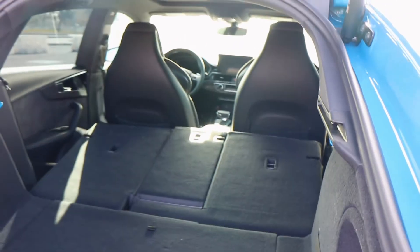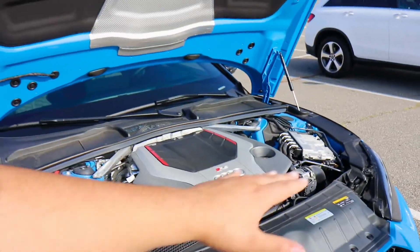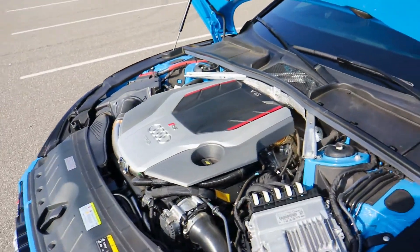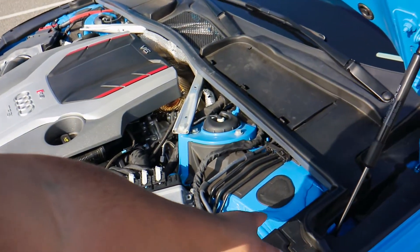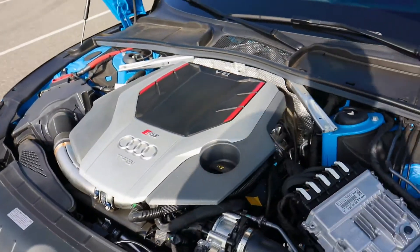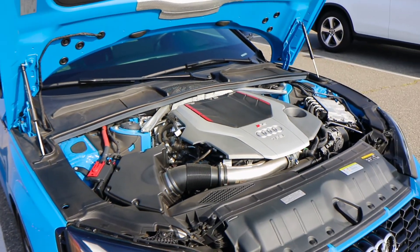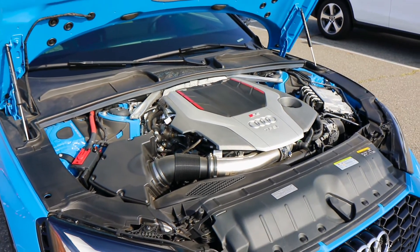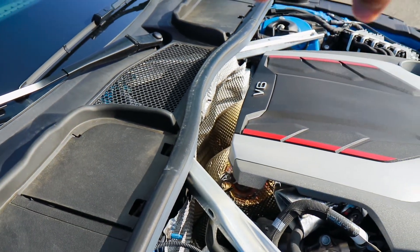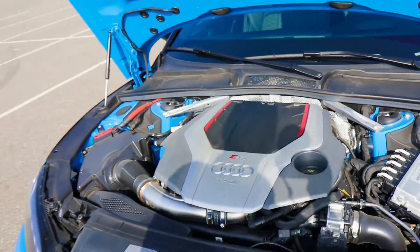The RS5 has made the engine bay quite lovely to look at — with the engine cover alone looking really nice, plus you can see paint-matched surfaces inside the actual engine bay, which you don't get very often. This car is making 444 horsepower and 443 foot-pounds of torque out of a twin-turbo V6 engine. You can see right through there the downpipes off the turbos — on the RS5 the turbos sit right in the middle of the engine itself.